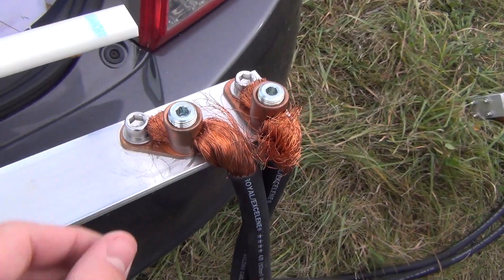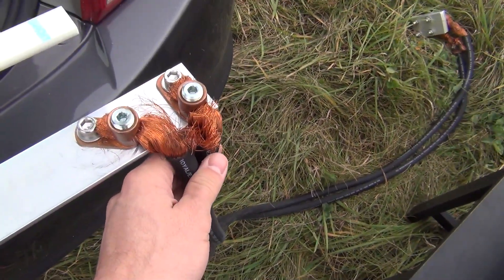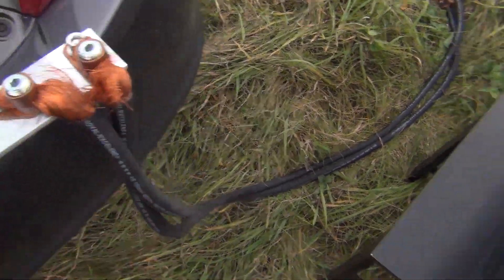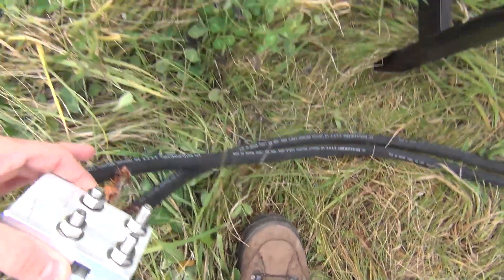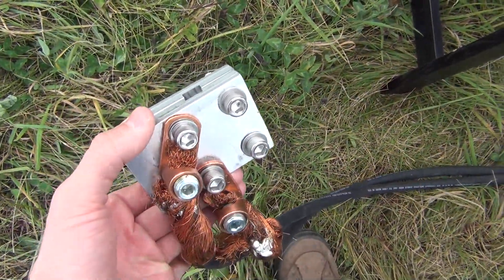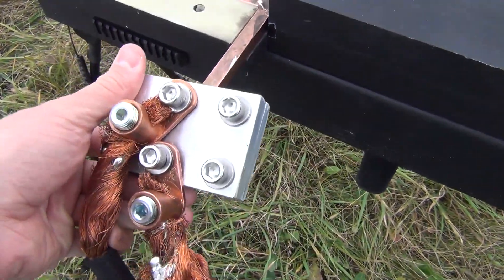Since the first one, we added these right here for the connections instead of C-clamps — I think they'll probably work a little bit better. And then for up here on the rails, Ziggy has fabricated this piece right here. I think it's going to work pretty well. It'll just slide on like that.